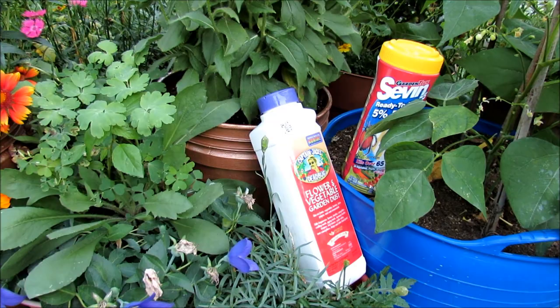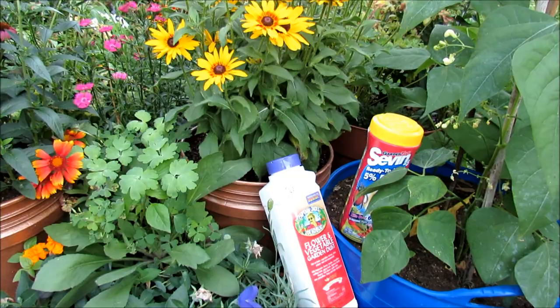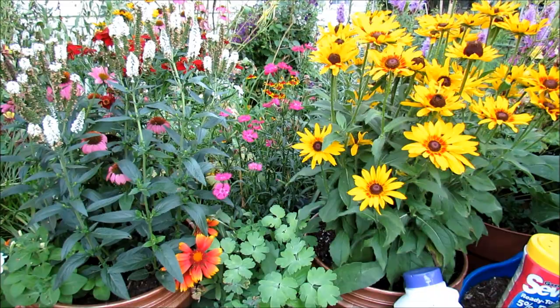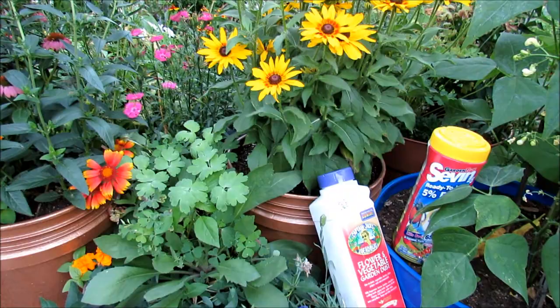If you want to control vine borers, squash bugs, or cucumber beetles in my area, you have to use dust. How I try to help out the good bugs — the bees, the pollinators — is I put lots of wildflowers, perennials, and annuals all over my garden. I'm not putting any chemicals on my lawn; it's getting covered in clover so that the good bugs have other places to go where they won't get chemicals.